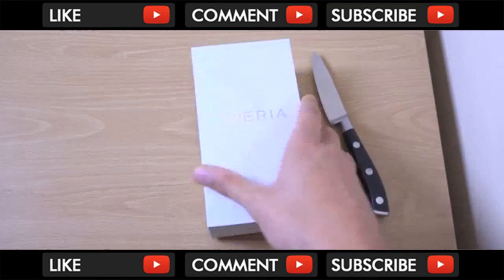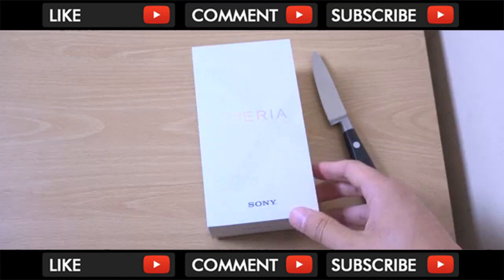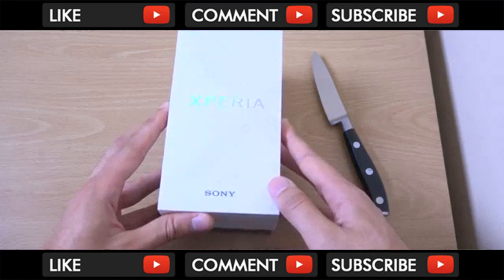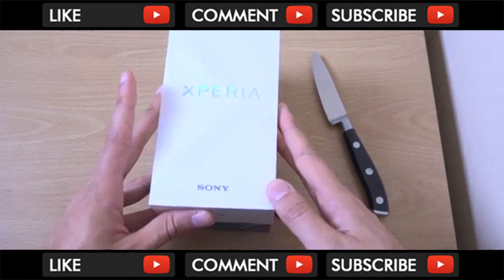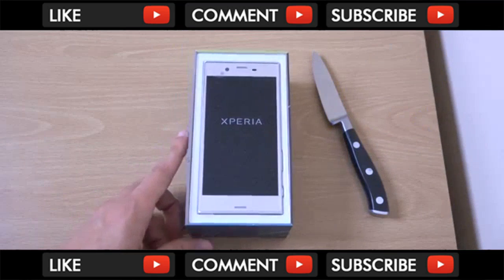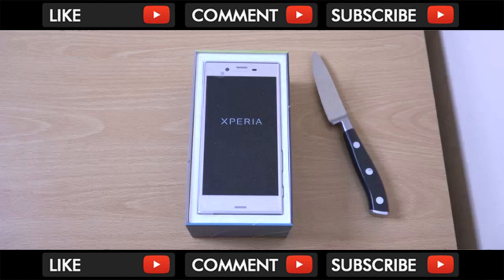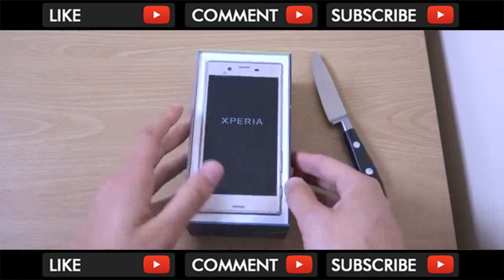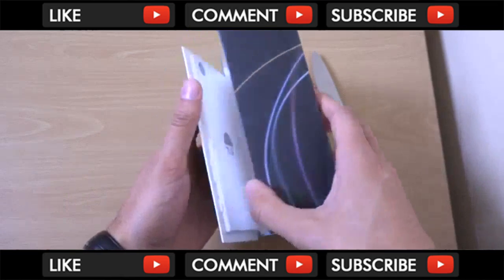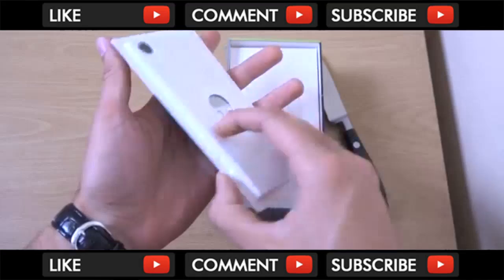I know the XZ Premium will be coming out, I think, early June. So I'm just going to unbox this one. And you can see we are having a silver device here, which looks very good on first presentation. We do like Sony's presentation here.